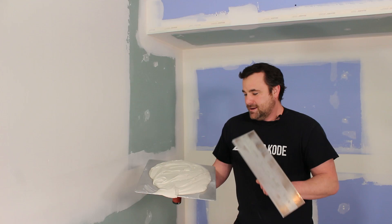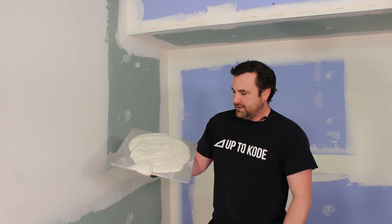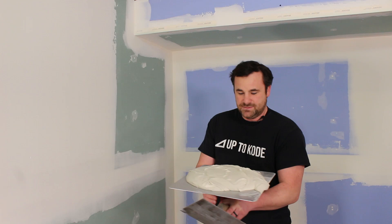I loaded up my hawk a little too much, a little too early. I have a few things I want to say first. Good thing my mud is fairly thick. You want it thick on your first coat because it is so thick and heavy — you don't want it shrinking back too much. It's just the right consistency, it's not falling off the hawk, but it's still easy to work with.